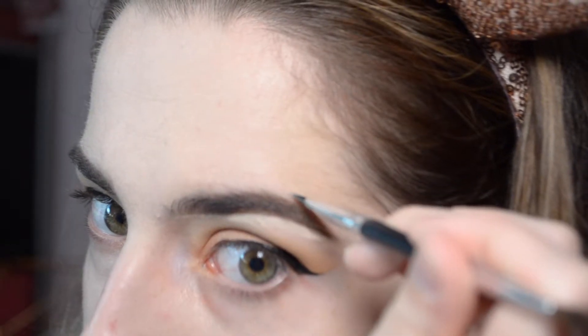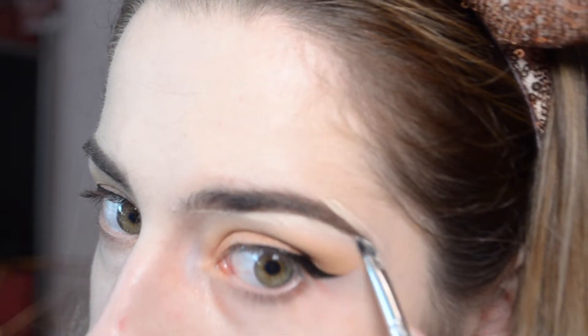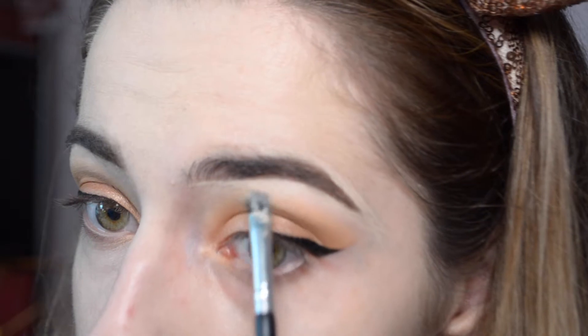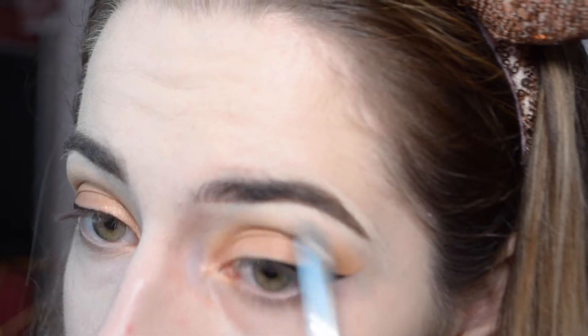I want to carve out the ending part and make sure the angle meets so you actually have a point to the brow. You want to be really gentle while doing this because you don't want the concealer to get into the brow, so you just take it and slightly drag it down.